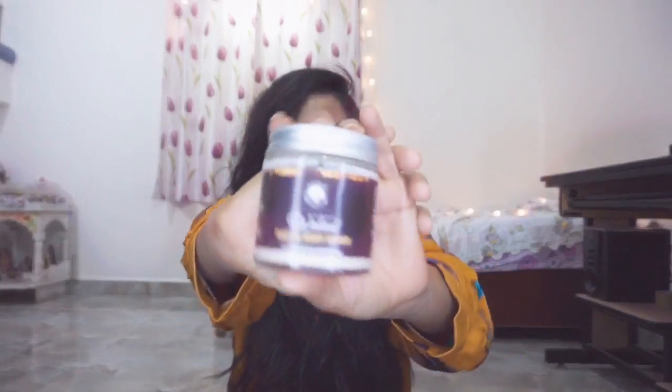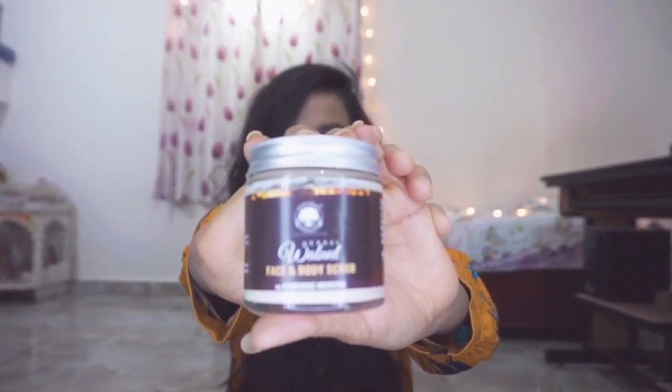Today I will review the Herbal Walnut Face and Body Scrub — you can see it looks like this. I recently received this product. Winter is finished and summer has already started; I feel very hot, so summer is already here.